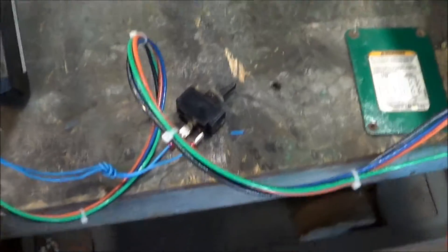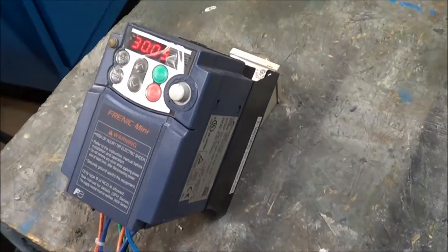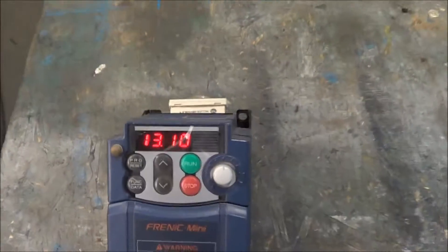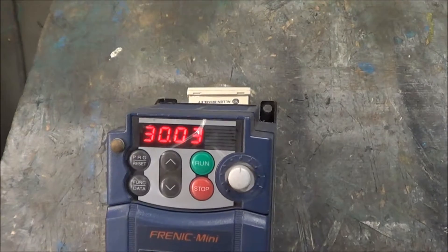I've got it hooked up to a small switch here. Normally these are mounted in a panel with a remote switch. I will now throw it for you. See, it slowly ramps it up.